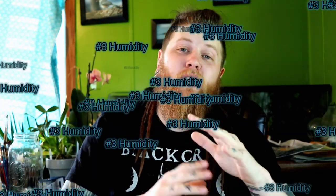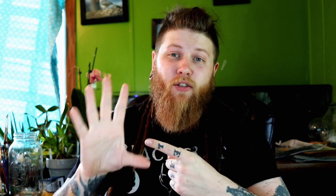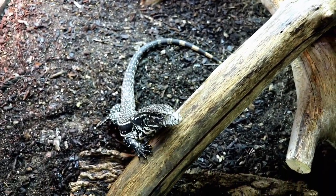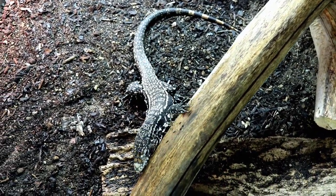Moving on to our third category: humidity. Humidity is a crucial factor for tegu lizards that people really don't take into enough consideration. It's one of the main reasons I believe tegus really should not be free-roamed — you're not going to be able to provide proper humidity inside just an apartment or house. And I also believe these guys should never be kept in an aquarium for that reason as well.